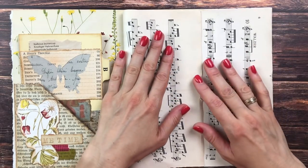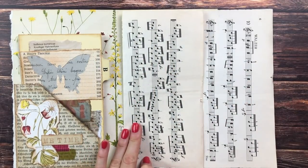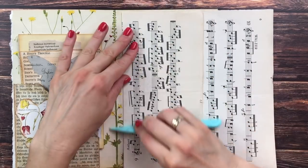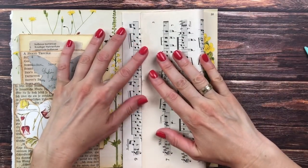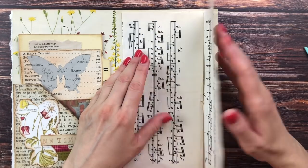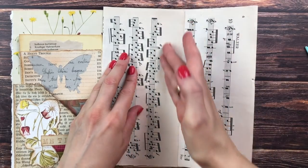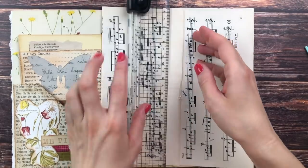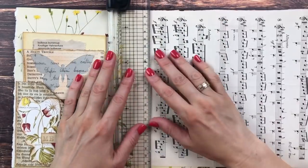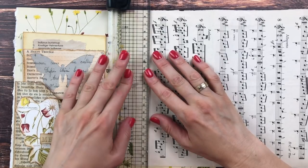I'm going to fold it once like this — this is going to determine how deep my envelope will be. I'll grab my bone folder to make a nice crease. This flap is kind of big — I don't think I want it this big, so I'm actually going to tear it a little farther to trim it down and make my life easy. I'm not giving you measurements because your journal is different than my journal, and your book page is different than mine.